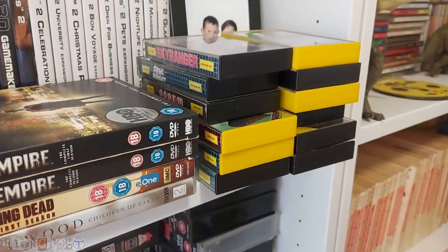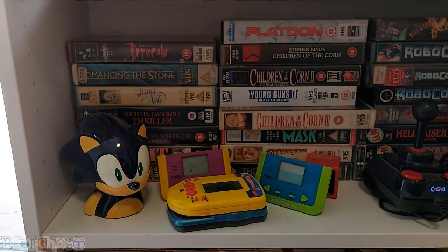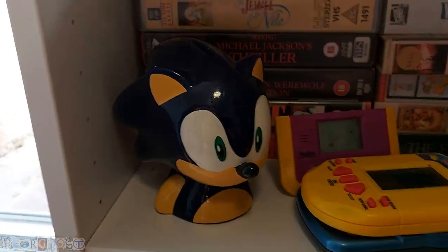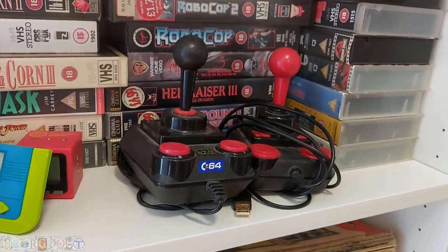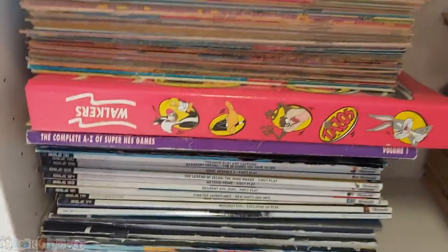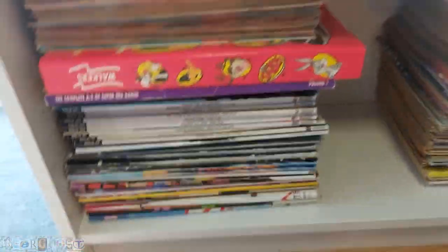A couple more Spectrum games. Down here I've gone a bit crazy with the VHS collecting — these are all ones I've managed to get for free or very cheap. Got the Sonic money box, a couple of LCD games, a Commodore 64 plug and play, and a USB joystick. I won't go through all the videos as there are too many. I've got some old comics — Transformer ones, Turtles, and real Ghostbusters. Tazos.